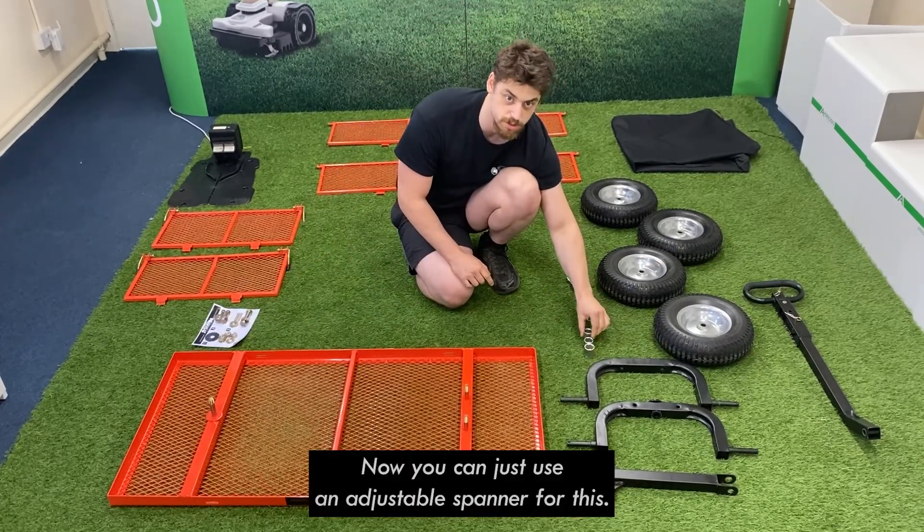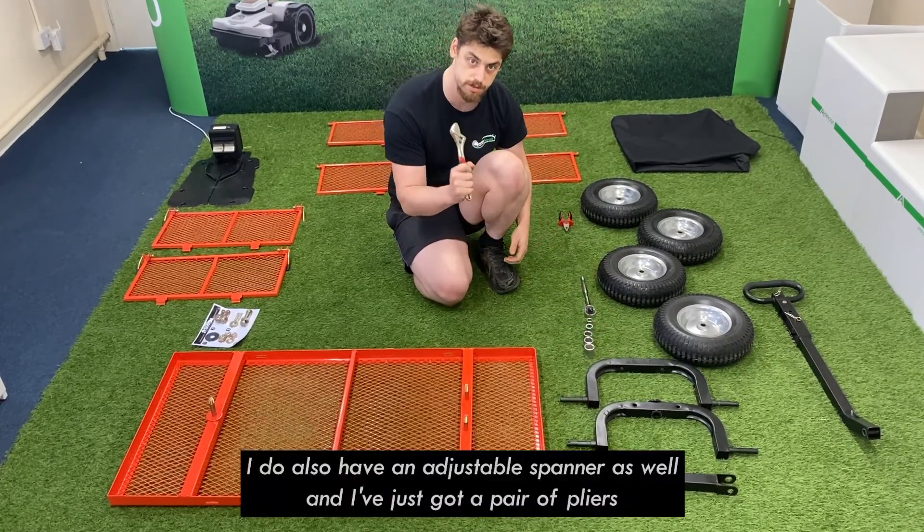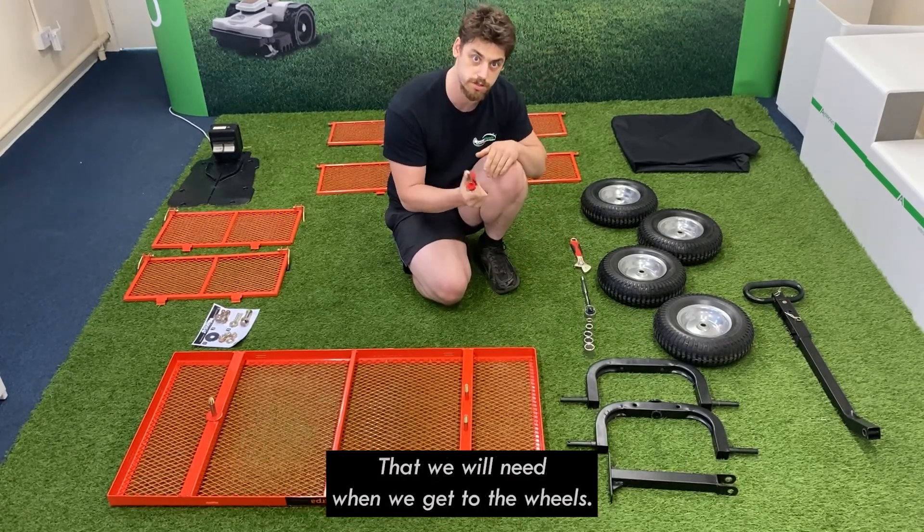You can just use an adjustable spanner for this, but I find it easier to work with a socket wrench. I also have an adjustable spanner as well, and a pair of pliers that we'll just need when we get to the wheels.